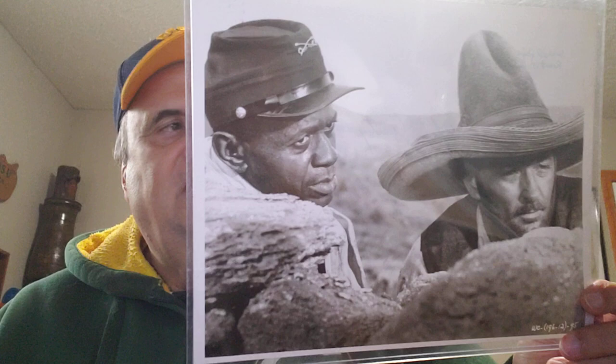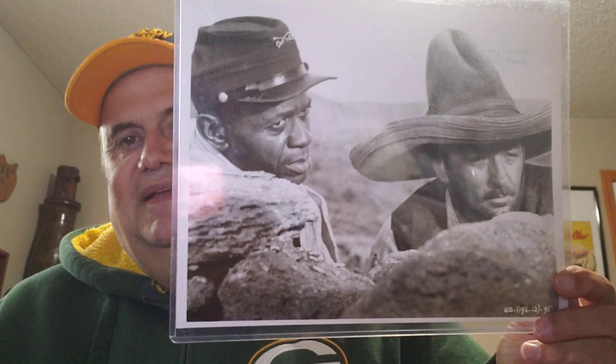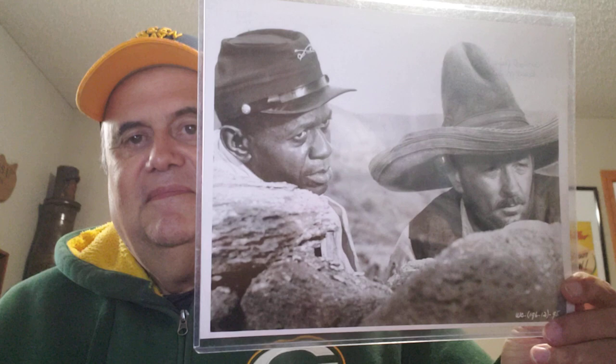And this is a movie still photo — Satchel Paige and Robert Mitchum from the movie The Wonderful Country from 1959. I watched the movie; Satchel had a few lines. Nothing sensational, but he was in the movie. It's probably an hour or so into the movie before you see him.